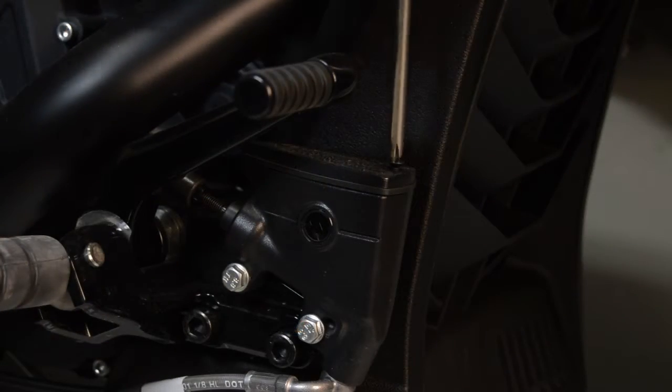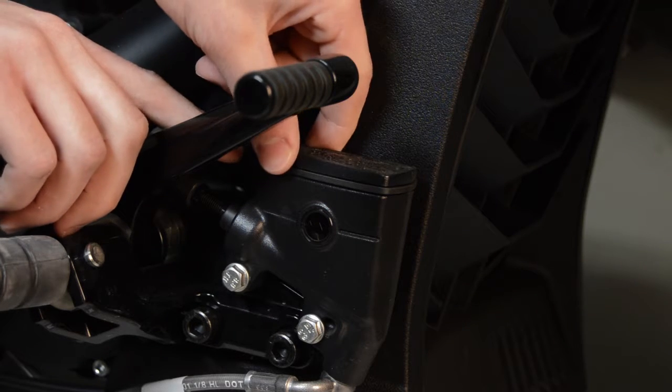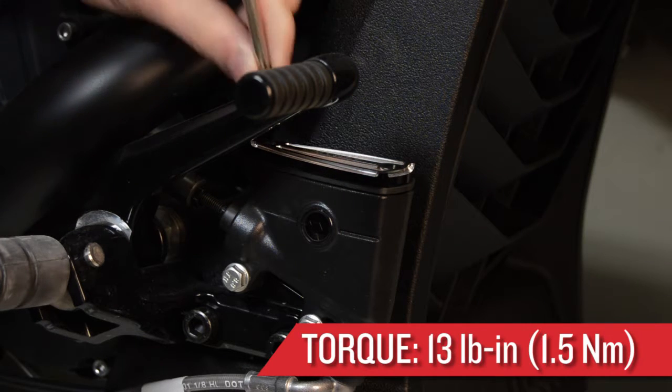With the front cover now installed, repeat the same procedure for the rear master cylinder cover. Remove the fasteners using a Phillips screwdriver, retain the rubber grommet from the stock cover onto the accessory cover, and then reinstall the fasteners and torque to specification.